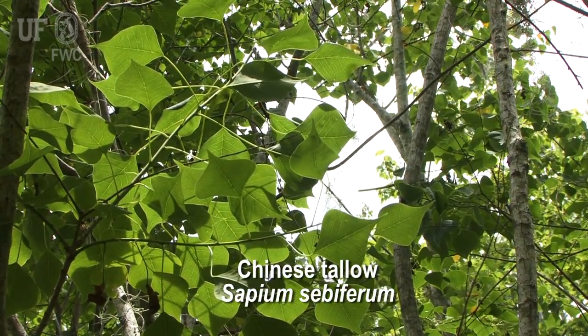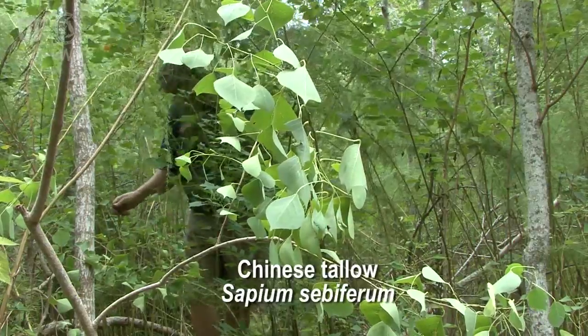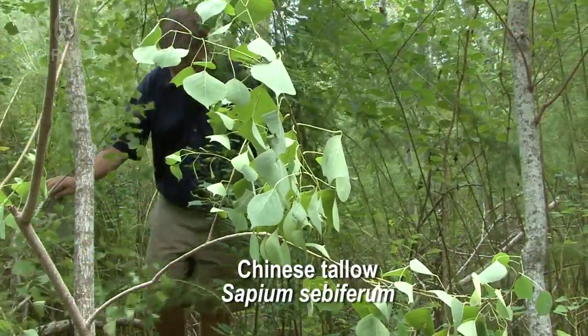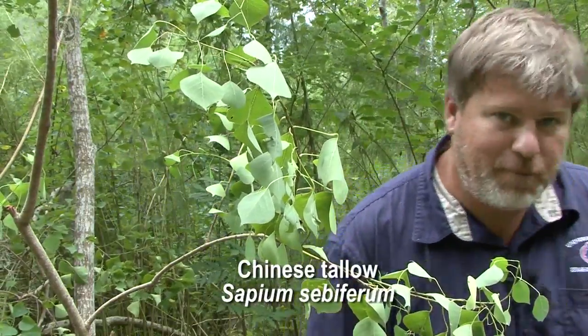Getting into these Chinese tallow stands, you really appreciate just the density at which these plants grow, along with the density of dog fennel. Chinese tallow just gets in here so thick, and it's so hard to walk through these trees. But that's one of the things that makes it invasive and a bad plant.